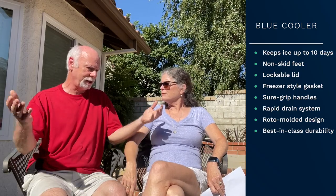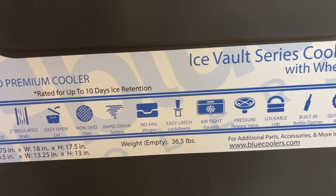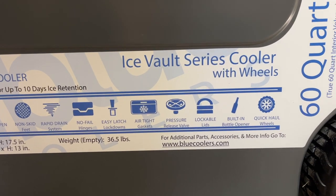Let's talk about some of the reasons we went with the Blue cooler. One reason is that it's well insulated — it has two inches of insulation and can keep ice frozen for up to 10 days. Disclaimer: that's if you keep it away from sun and don't open it all the time. Under the right conditions, ice will still be frozen well after a number of days. A few other features: it has non-skid feet, a lockable lid — which we didn't have on the Rubbermaid — sure-grip handles, and a drainage system.